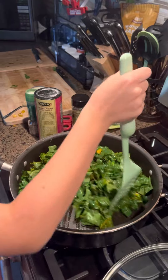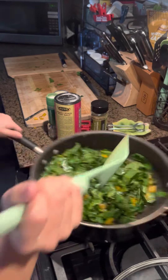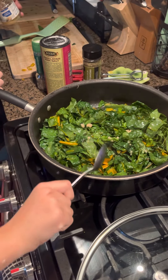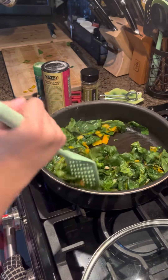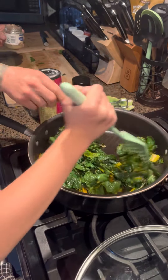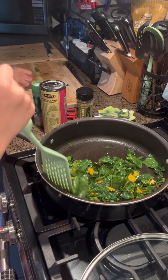So let that wilt. Now we will put in our minced garlic. Mix, mix, mix — get all that nice garlic on the sides. Don't want to waste any of that good stuff.